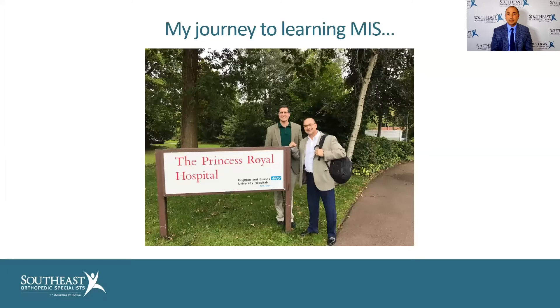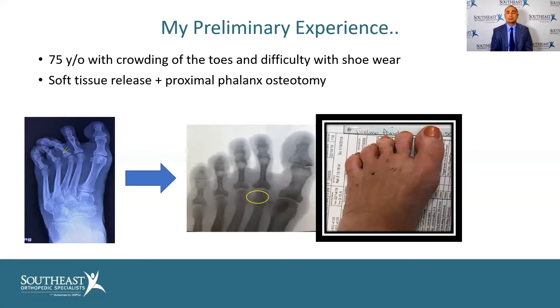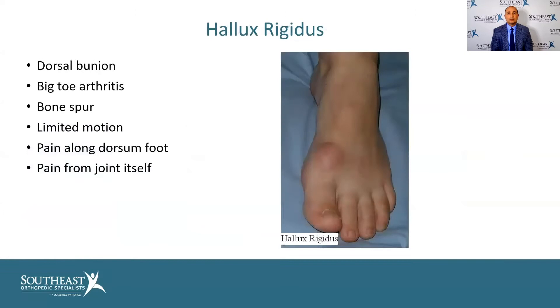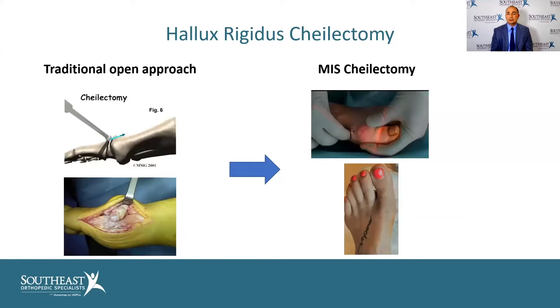In my preliminary experience — about five years including training, three and a half years on actual patients — I wanted to start easy. Here's a 75-year-old patient with crowding of the toes. With just soft tissue release and a small simple osteotomy in the toe, we can realign it pretty well. Here's another example of advanced hallux rigidus, which is basically arthritis of the big toe — people usually get spurring, limited motion, and pain in that joint. Traditionally you can see this big open incision we used to have to do.